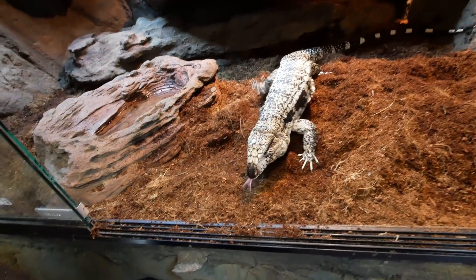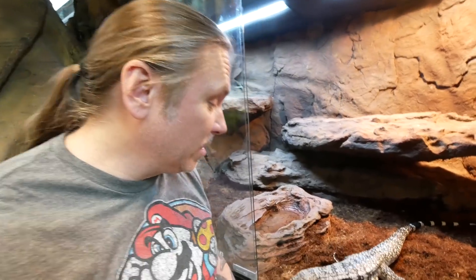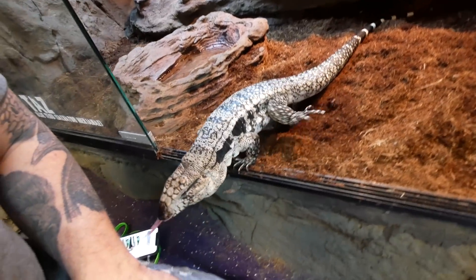And here comes Taz. Never seen anything like this before. In all the time I've had him, he has never wanted to come out of his cage, ever.